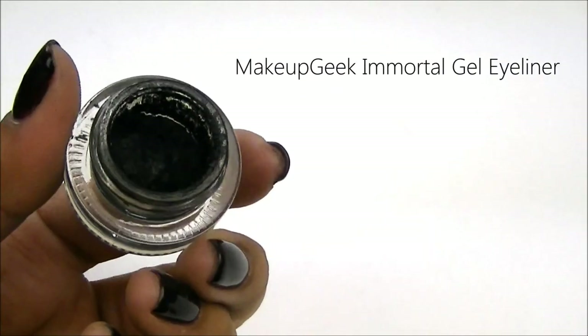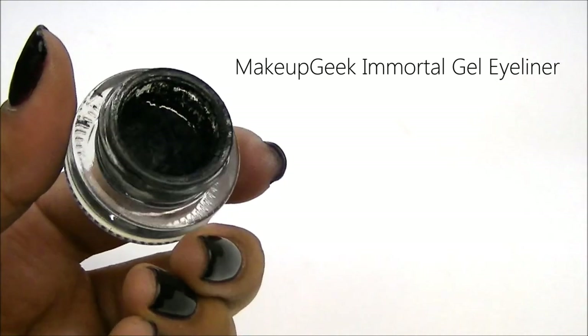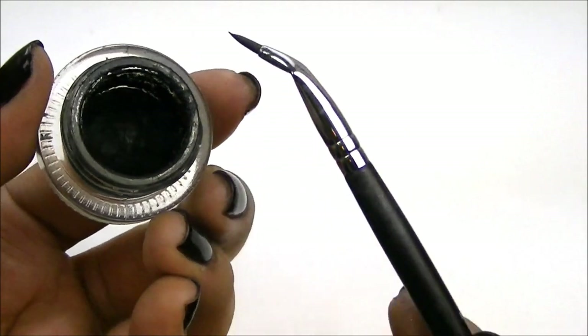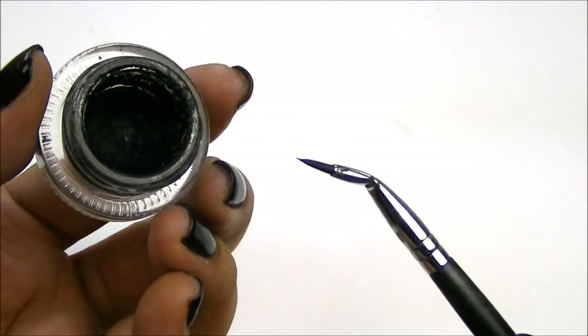Now you want to trace over that pencil liner you just did, and I'm going to use the Immortal Gel Liner from Makeup Geek, and I'm going to apply it with the EB-19 Brush from Sedona Lace.